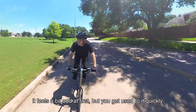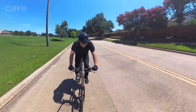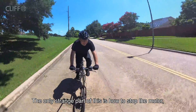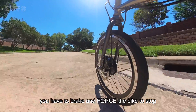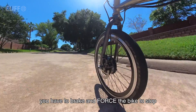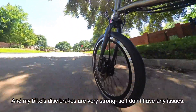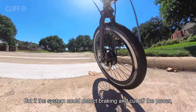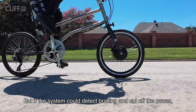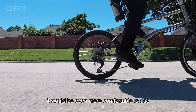It feels a bit odd at first, but you get used to it quickly. The only strange part is how to stop the motor — you have to brake and force the bike to stop. Of course the motor's torque is not very high, and my bike's disc brakes are very strong, so I don't have any issues. But if the system could detect braking and cut the power, it would be even more comfortable to use.